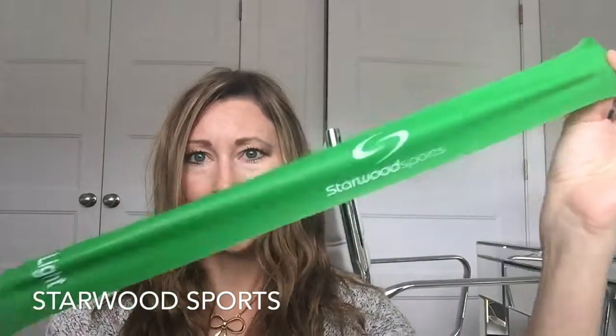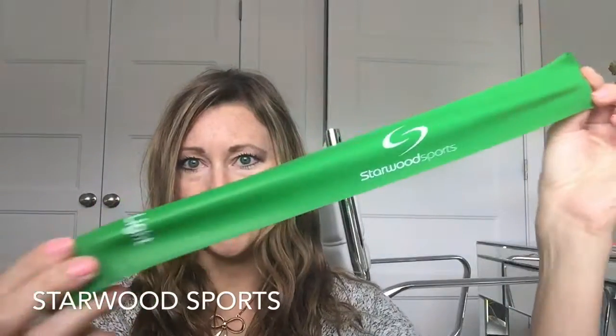They come in different strengths — you get a light one that's easier to stretch, which is good for beginners or for muscles that aren't quite as strong. I find with my arms I need a lighter or medium, whereas I can do heavier or extra heavy on my legs. So it goes from light all the way up to extra heavy.